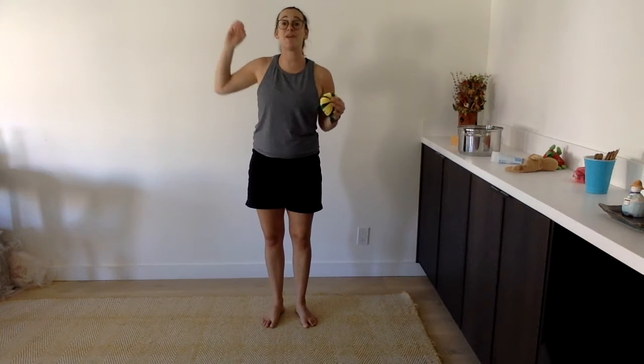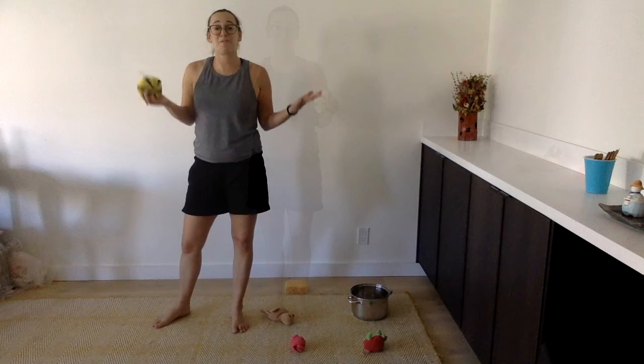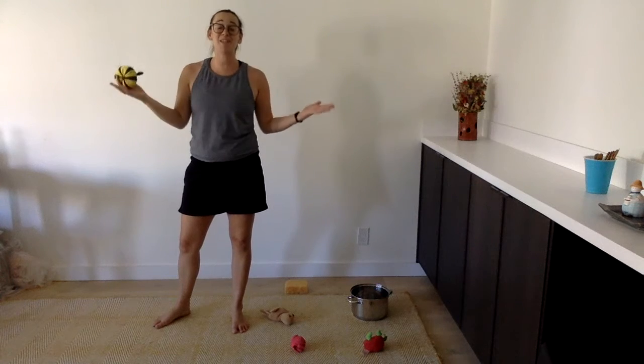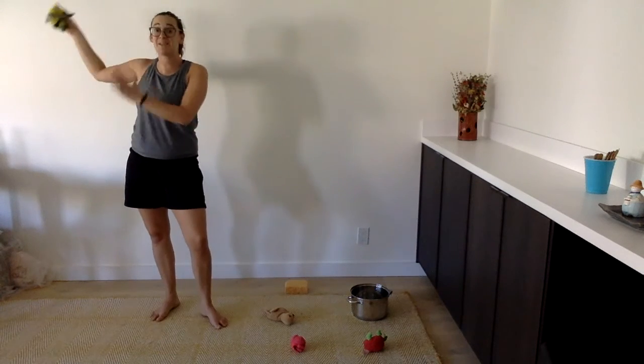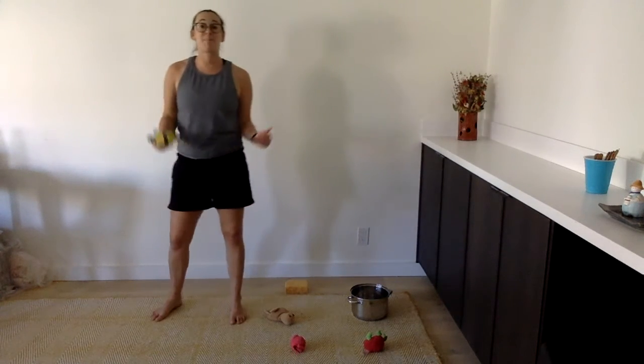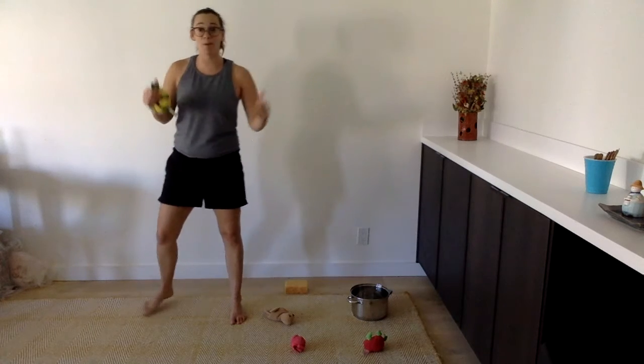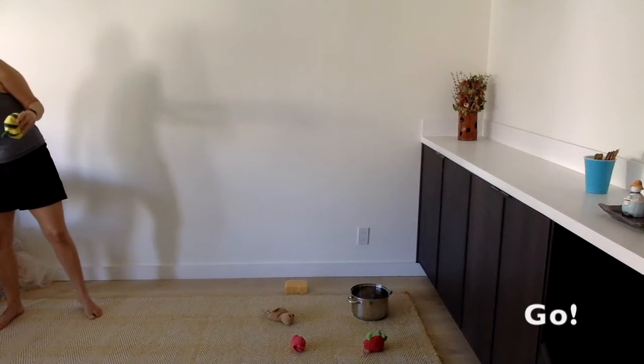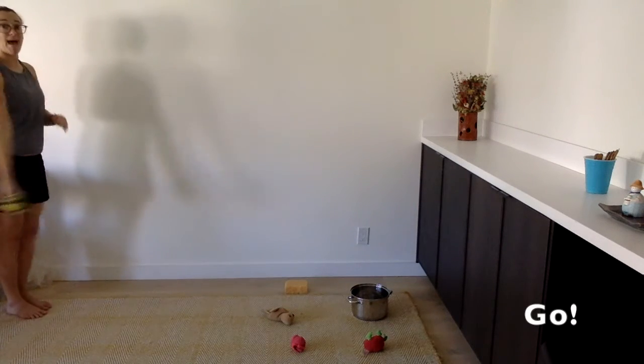Let's see — can you do it even further? Now for the video I cannot be super far because you won't be able to see me. But at your house, I want you to be at least 10 to 15 steps away. Are we ready? On your mark, get set, and go!